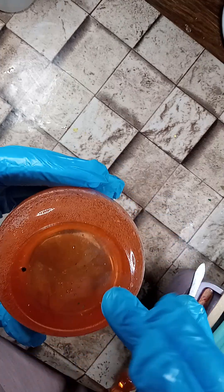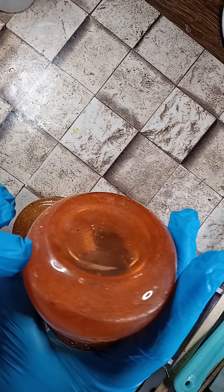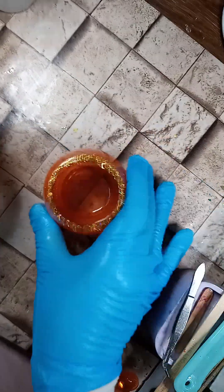I filled it all the way to the top, domed it a little bit, and it flash cured. That's why you see all of these little tiny micro bubbles, but you can hardly feel them. So here's the jar.